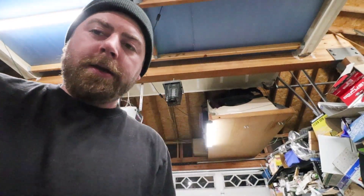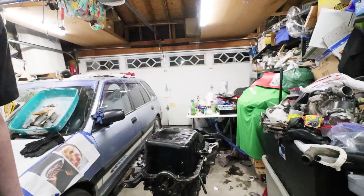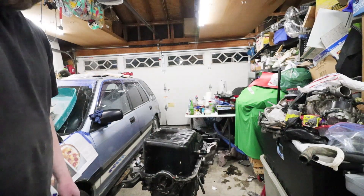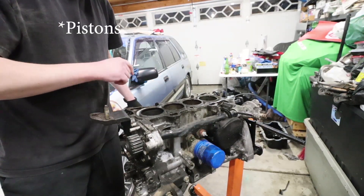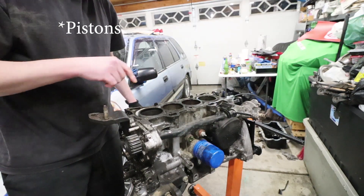All right, what is happening folks, welcome back to the channel. In this video I'm going to be tearing down this single cam D16A6 and I'm just going to hop right into it. The first thing I'm going to do is crank this motor over a couple times to get the tops of all the cylinders cleaned off, and then I'm going to number them.